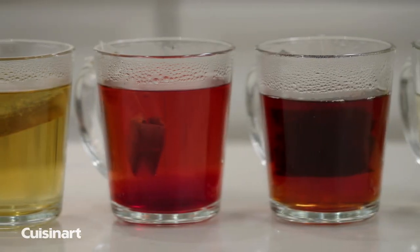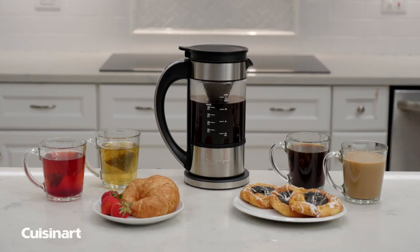Bring the everyday beverage variety home with the Cuisinart programmable 5-cup percolator and electric kettle.